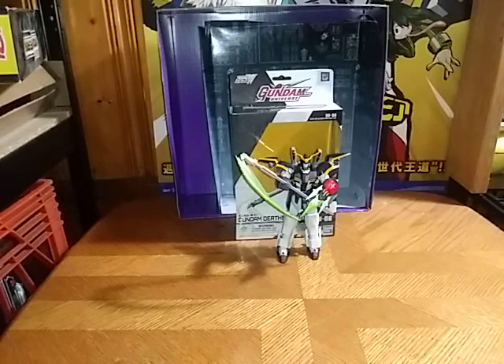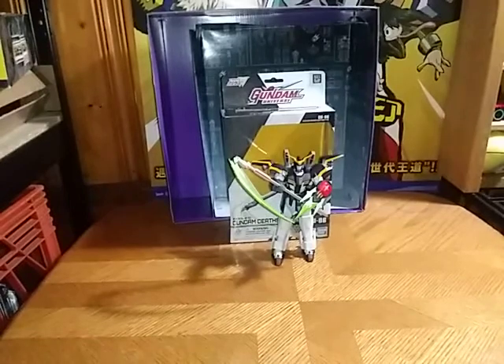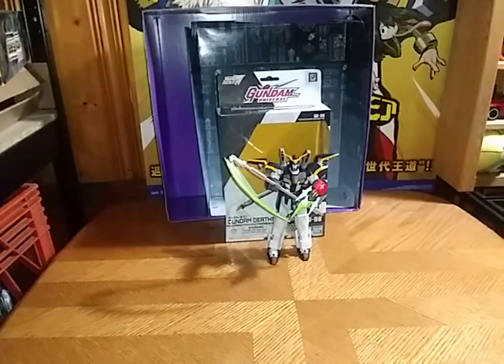Welcome to YouTube Land. Eddie Hill here, and today we will be reviewing the Gundam Universe Death Scythe.